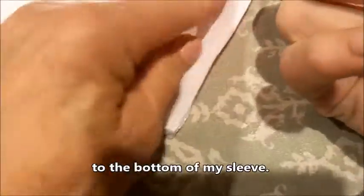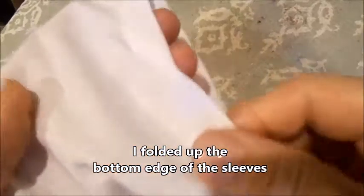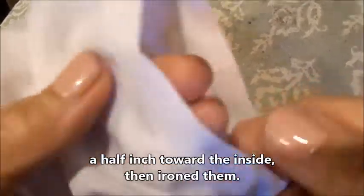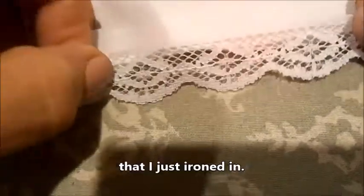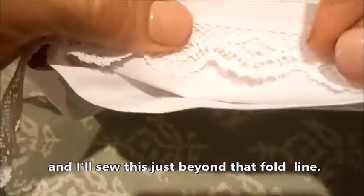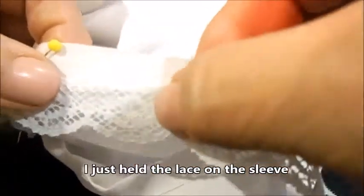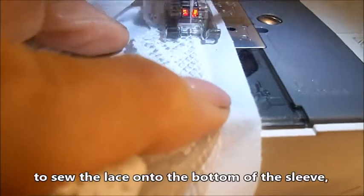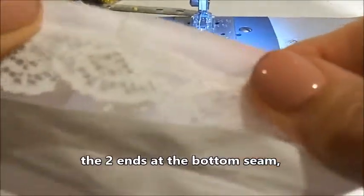I'm going to add some lace to the bottom of my sleeve. When I cut out my fabric, I put the straight edge of my sleeve along the selvage edge, which makes it easy to work with. I folded up the bottom edge of the sleeves a half inch toward the inside, then ironed them. I want the lace attached just beyond that fold line, so I'll unfold the sleeve and sew just beyond the fold line. I'll wait to cut the strip of lace until I have it all sewn on. The sleeve is inside out, and I sewed the lace on with a simple straight stitch, overlapping the two ends at the bottom seam where it won't really show.